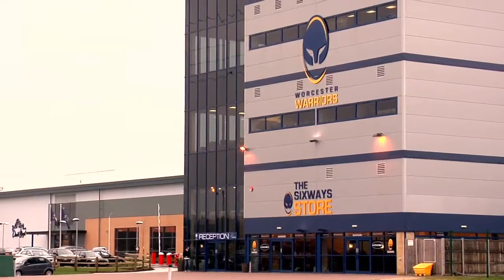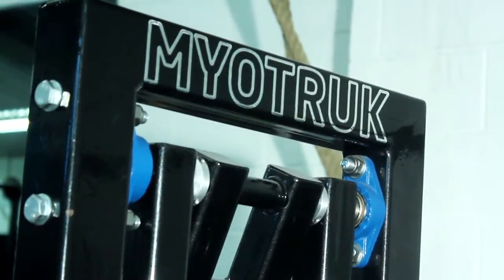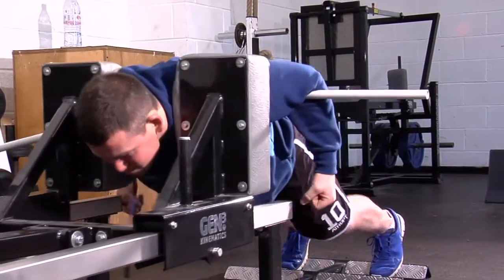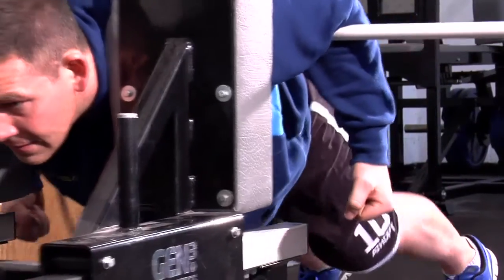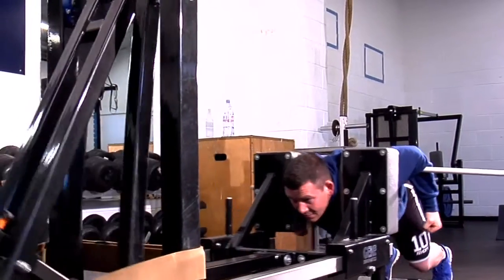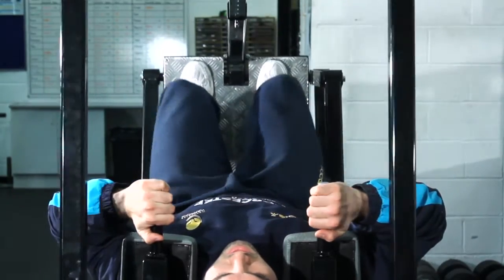My name is Stuart Pickering, I'm Head of Strength and Conditioning at Worcester Warriors. The benefits of the Maya Truck are specifically relevant to the game of Rugby Union. The forwards use it a lot, but there is transfer for the backs as well. Our speed coach particularly likes the movement patterns the backs get into from an acceleration perspective — the shin angles we can produce with some horizontal force mean that we get transfer across acceleration patterns with the backs.